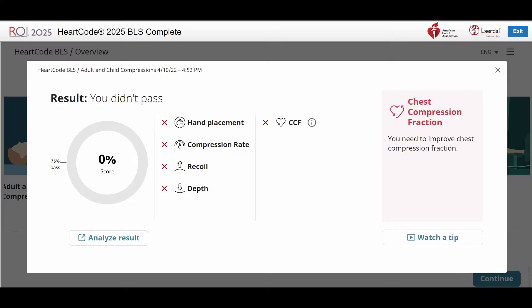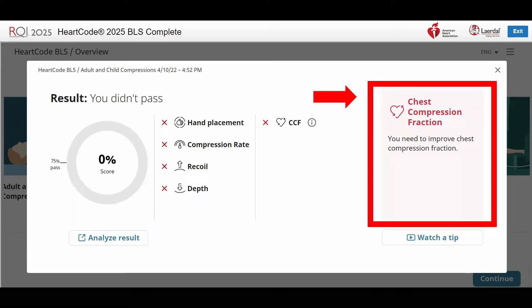Unsuccessful feedback metrics. On the left, the percentage score is 0. A red X by the metric confirms that you did not successfully meet the objective. If you have a score from 0 to 99%, the box on the right will be red and display the metric that essentially caused you to lose the most points. This is the most effective metric to work on first.